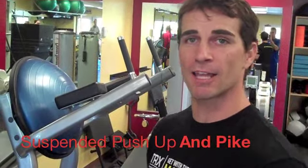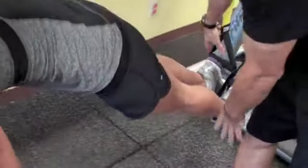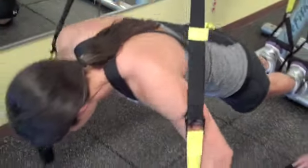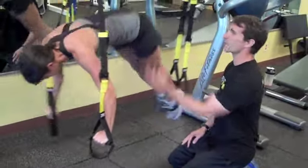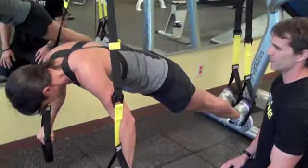Alright guys, here's number three. We call this a suspended push-up and pike — I like to call it the Mission Impossible. Now we have Jen face down, feet are in the cradles, hands on the handles. Hips high in the sky, abs are engaged the whole time, brace nice and strong. Good depth on the push-up, hips high. Give me one more — hips up and come on down.